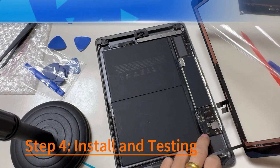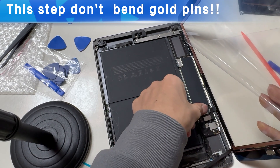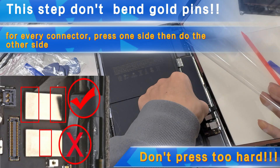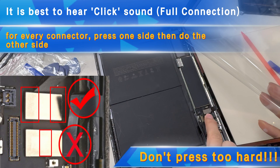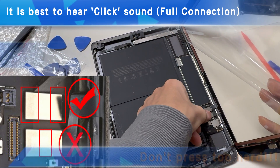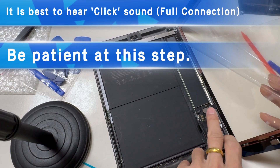Step 4 — very important step. You must align the connectors properly before pressing them, otherwise you may destroy the connectors or even the socket. Press down on one side of the connector first, then the other side. Don't press down on the middle. Once you have successfully aligned them, it will be easy to press down. Don't keep pressing hard. It is better to hear a click sound, which means full connection.